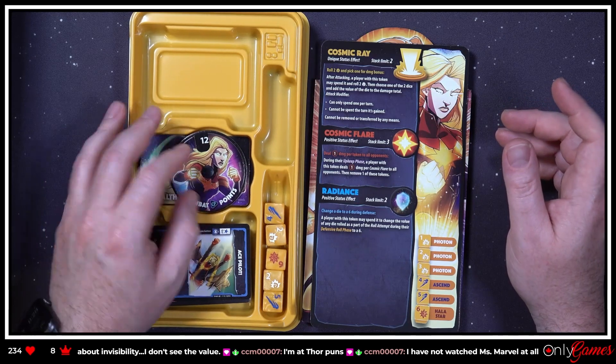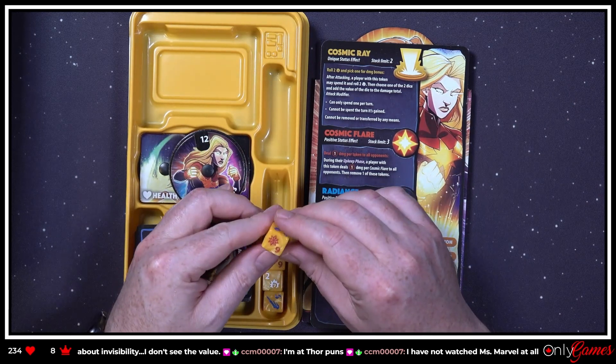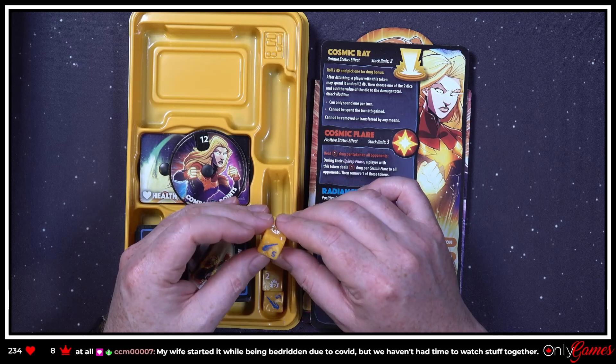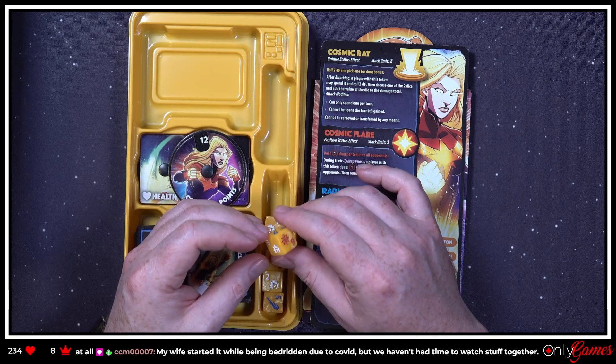These dice aren't as pretty, but it's kind of an orange-yellow so what else are you gonna do? They look good — the paint's well applied, unlike other dice that we know.